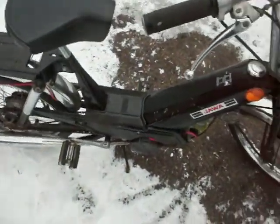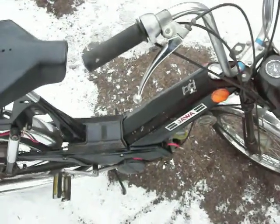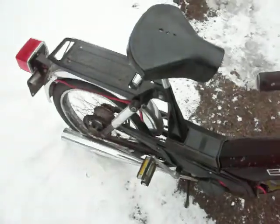Took her for a ride today. Very icy. Don't ride mopeds in the ice — that's probably a good point of advice from me.